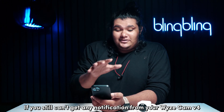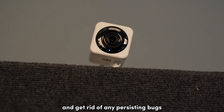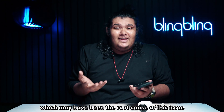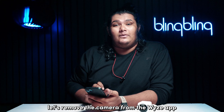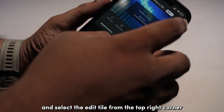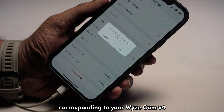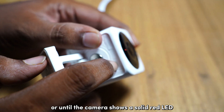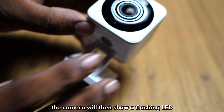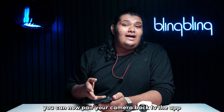If you still can't get any notification from the Vice Cam V4, try factory resetting the camera. By resetting the camera, you get to revert all system settings to factory defaults and get rid of any persisting bugs or errors that may have been the root cause of this issue. As the first step, let's remove the camera from the Vice app. Open the Vice app and select the edit dial from the top right corner. Then select edit device and tap the red delete button corresponding to your Vice Cam V4. Confirm your selection. Next, press and hold the setup button on your camera for about 10 seconds or until the camera shows a solid red LED. The camera will then show a flashing LED indicating that the device has been reset and is ready for setup. You can now pair your camera back to the app and check if your issues persist.